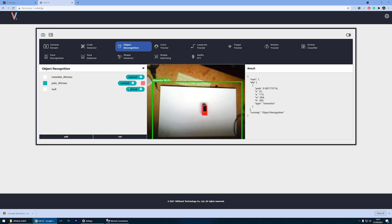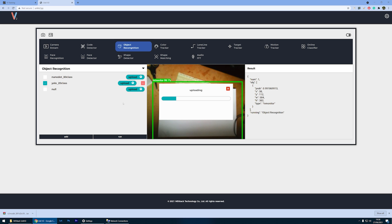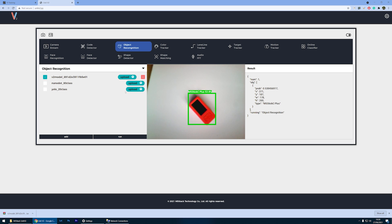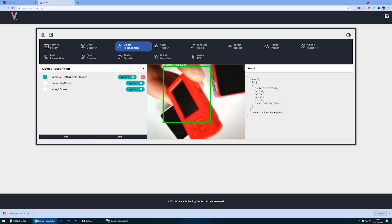In my experience, changing the file name caused the device to reject the files, so I stuck to the original name and uploaded the training model. As you can see, the device was recognized, even though my pictures were probably way too high quality for training purposes — I should have rescaled them to look more like what the camera would actually see.